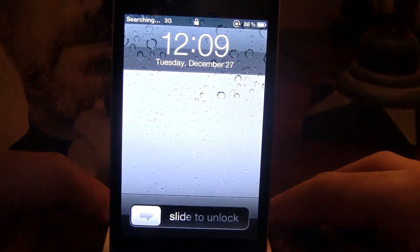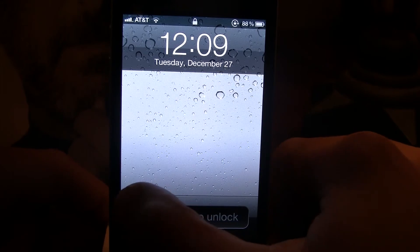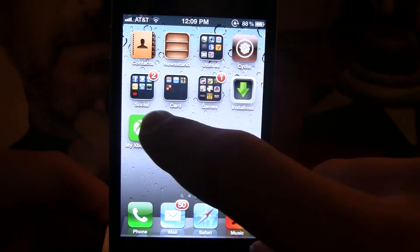So there we go — as it boots back up, it is fully functional. You can call, text, surf the web, anything you want. And I'll go into Cydia here just to show you that it works.